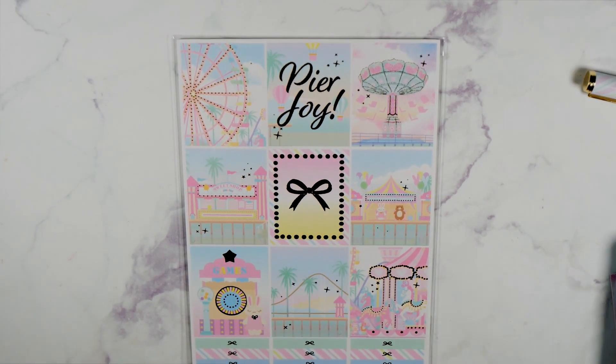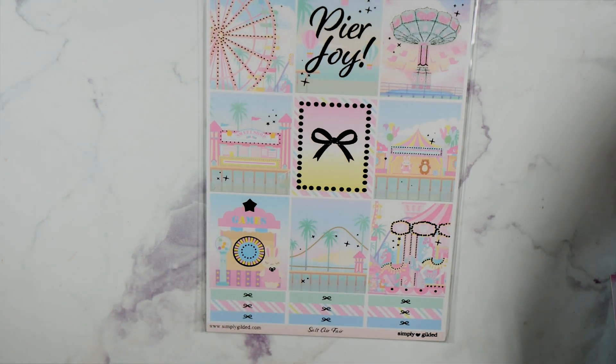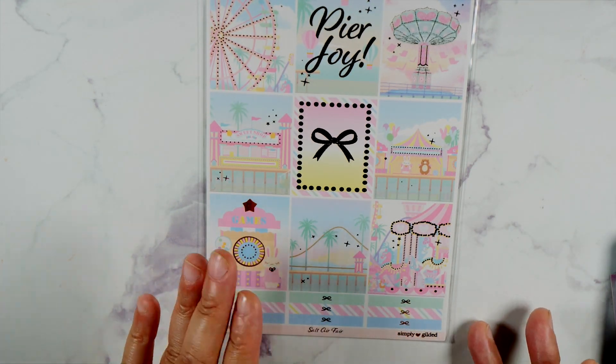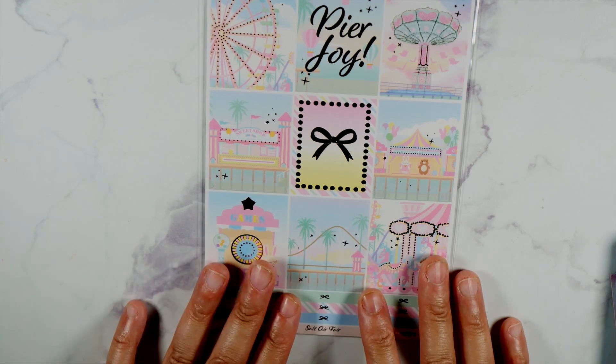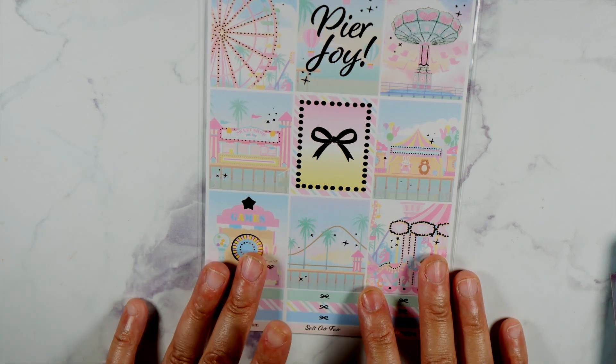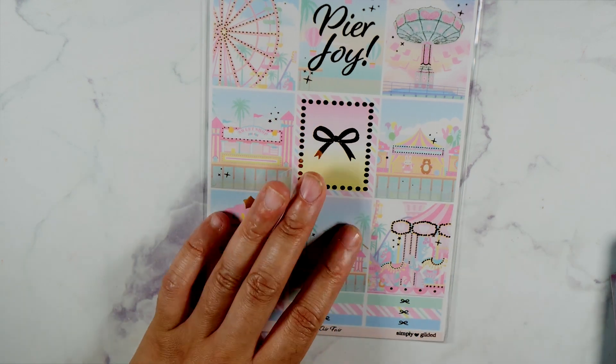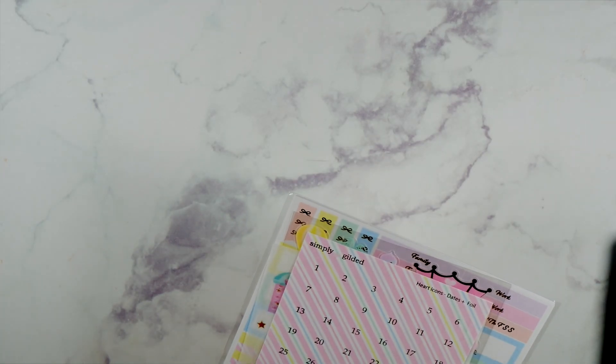Let's zoom back out a little bit so we can see — it is classic Simply Gilded colors, the pastels, everything. Love, love, love this. I cannot wait to use this. It's going to get used soon. Our fair here comes like in September, so it won't be that long until I use it. And Irene has been very generous lately.